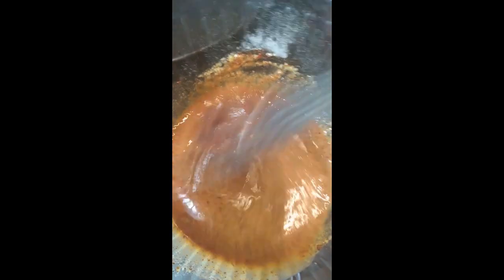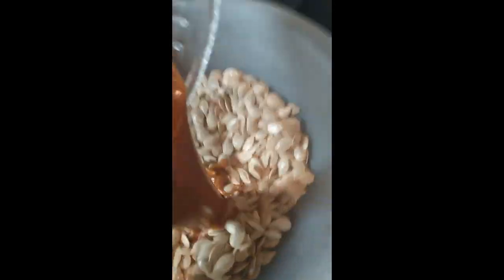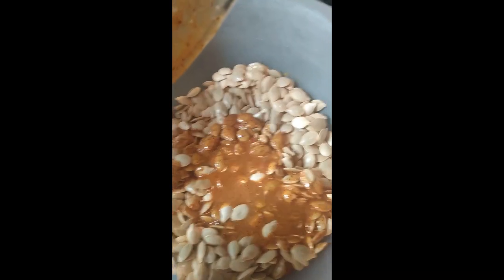Add just enough water to thin it out so it'll pour instead of glop, then pour it over your pumpkin seeds. Let them sit in the marinade while the keto pumpkin pie bakes. Pour the filling into the pie shell and bake it in the oven for approximately an hour, then pull it out and see if it needs more time.